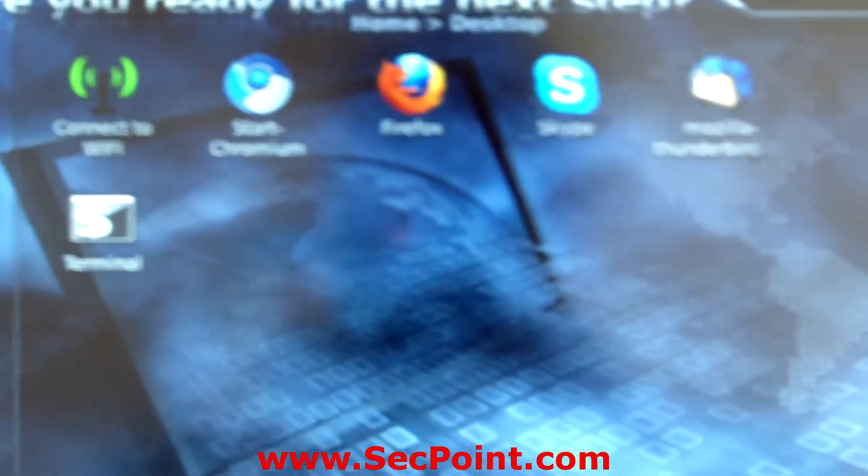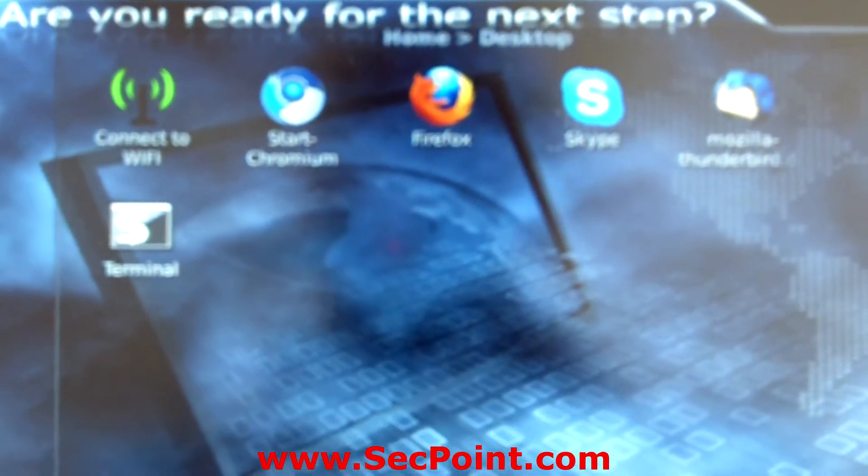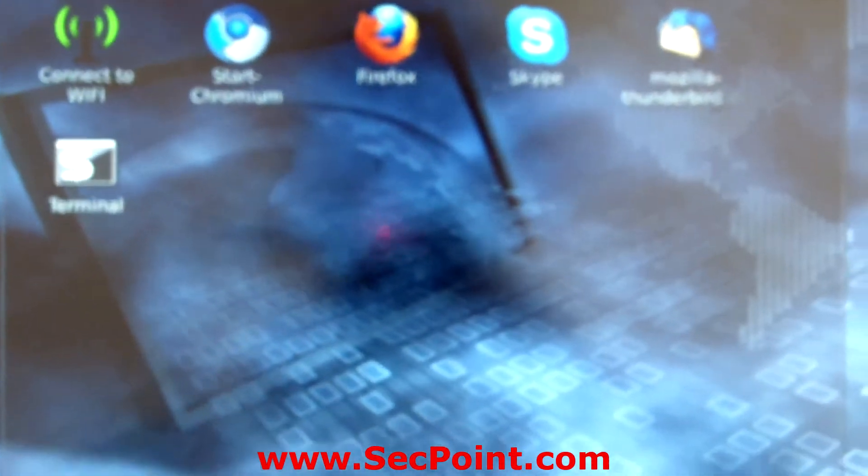Hi, my name is Victor Christensen from segpoint.com. In this video presentation I want to show you how you can connect a portable penetrator to a WiFi network.